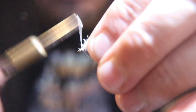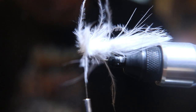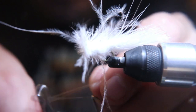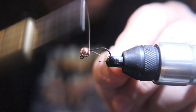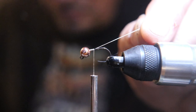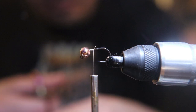Now you want to tie down what's left of the feather, cut it off, make a head, whip finish it, and cut it off. Take this part of the fly out of your vise. Now we have a quarter inch gold tungsten bead on a size 12 tactical jig hook, and white thread — same as last time.